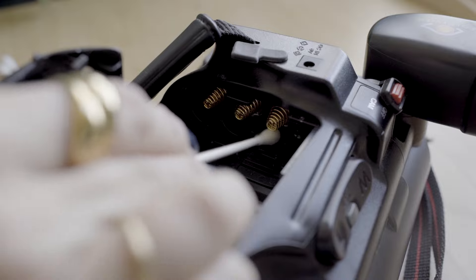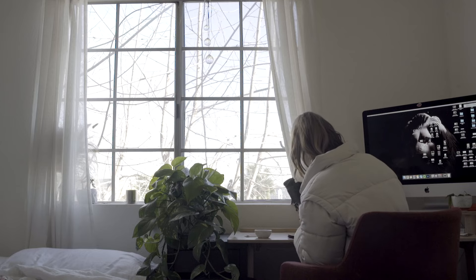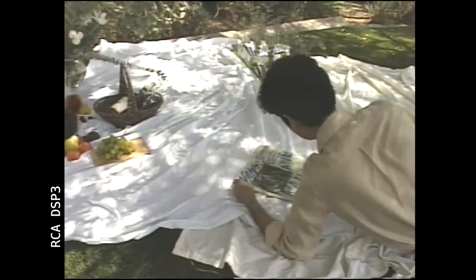Next up is the RCA DSP-3. This camera is very special to me because it was actually my parents'. They shot videos of me when I was little and us as a family on this camera. I actually thought this camera was broken, but I was able to fix it. What's cool about it is it takes AA batteries — I just think that's awesome.